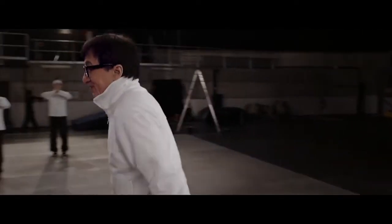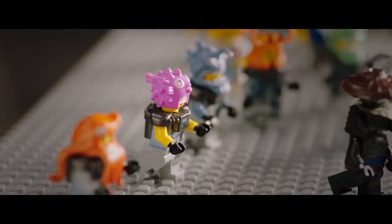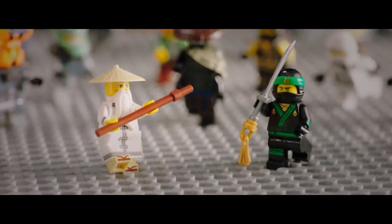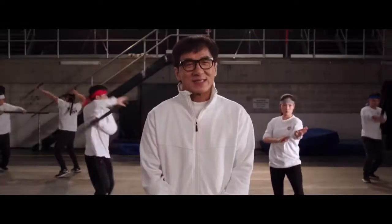Let's do this. When they asked me to do stunts for the Lego Ninjago movie, I thought I had to use Lego. And then I realized, oh, I can do a stunt like a live-action martial art movie. That makes more sense.